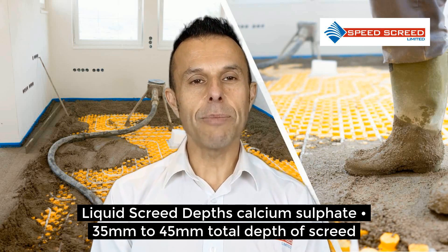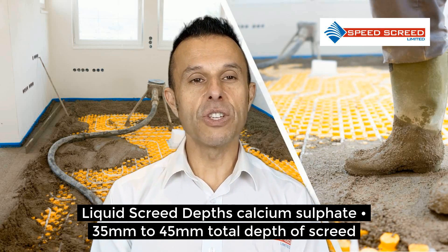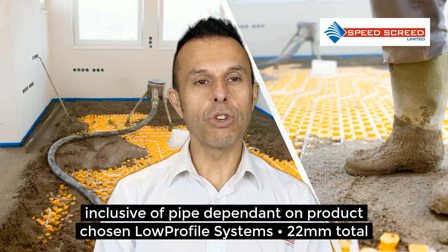Liquid screed depths for calcium sulphate are 35-45mm total depth of screed, inclusive of the pipe. That depends on the product chosen.